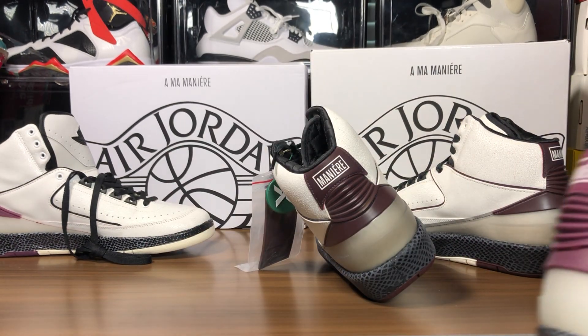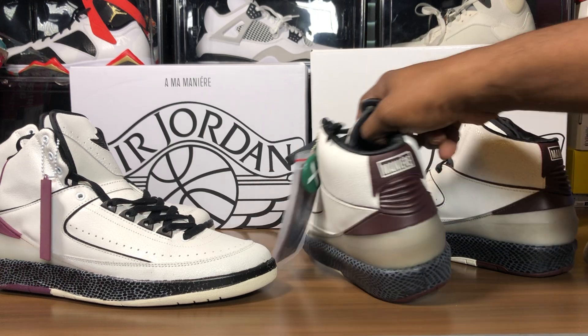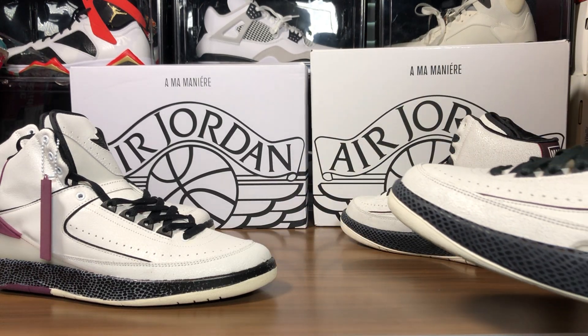This is probably the best thing they made on the shoe — the hang tag. This thing is solid. Give credit where credit is due. Let me see what mine's looking like — oh man, something's wrong.